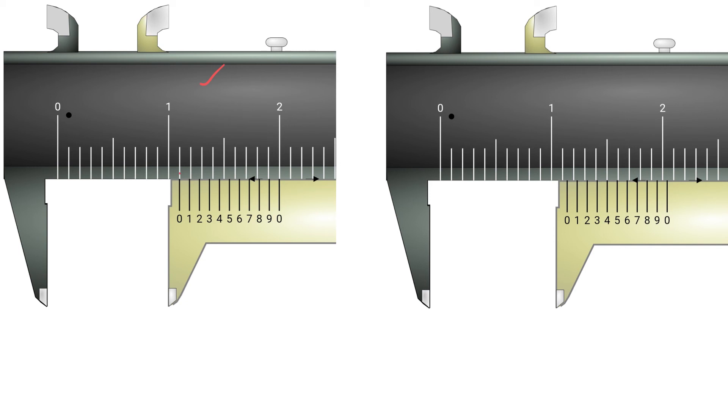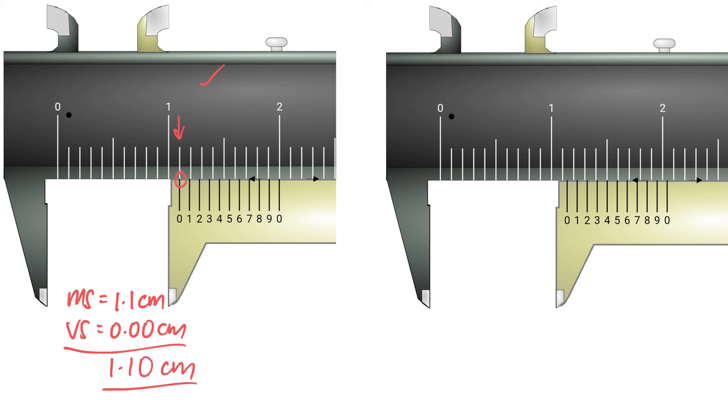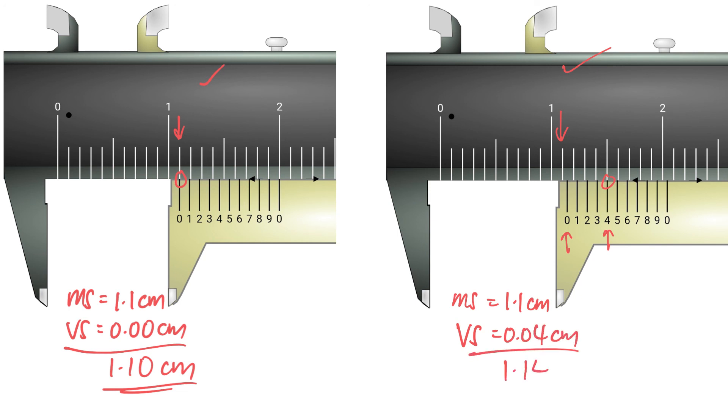For the second-to-last example, the zero of the vernier scale is again in line with a main scale marking, so the main scale is 1.1 cm and the vernier scale is exactly 0.00 cm, making the reading 1.10 cm. For the last example, the main scale is also 1.1 cm, but the vernier scale division in line is the fourth division, giving 0.04 cm, for a final reading of 1.14 cm.